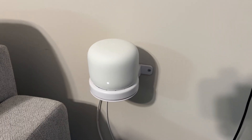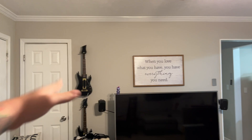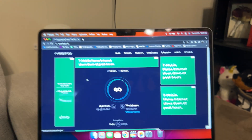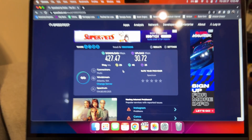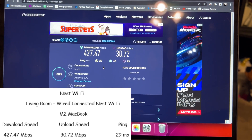Now I'm taking all the devices — both phones and the MacBook — to the living room. This Nest router is hardwired to the switch in the back, so we should get good speeds even though we're all the way at the end of the hall. The M2 MacBook in the living room had a 427 meg download, 30 meg upload, with a 29 millisecond ping.